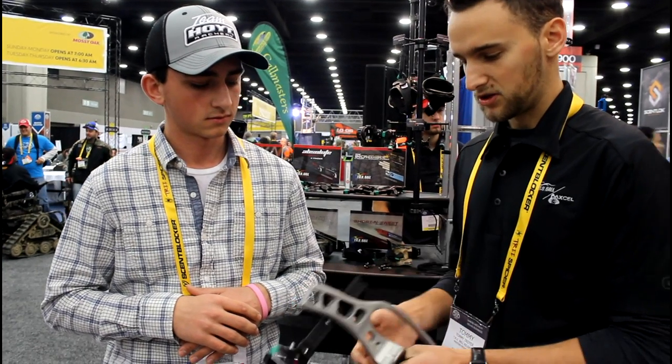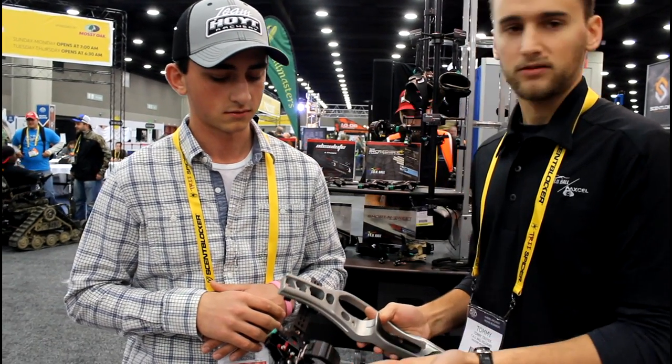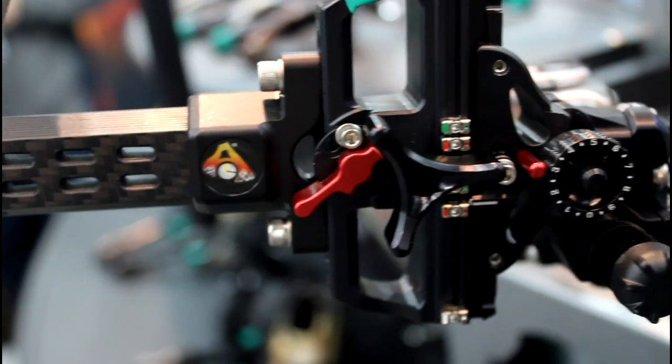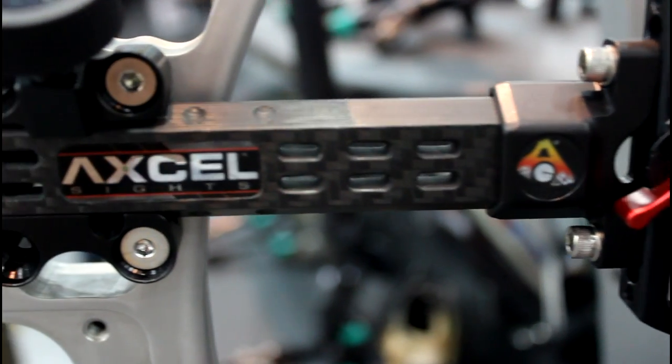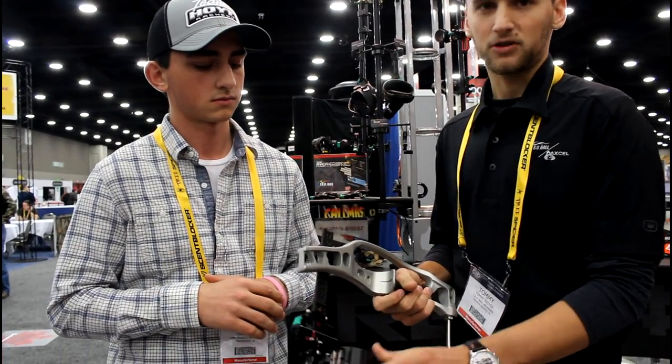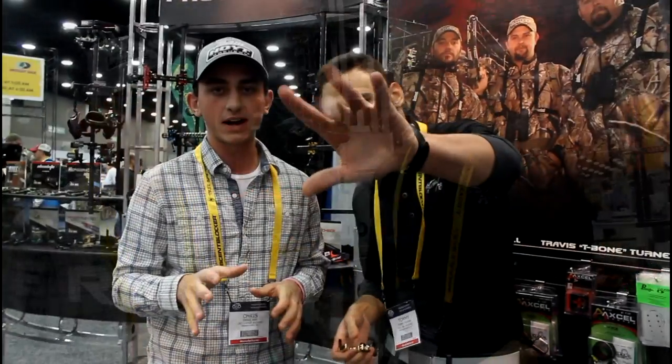It's a real noticeable difference in the fiber brightness. Everything's micro-adjustable on it. It'll retroactively fit any sight, like the AX3000, the Achieve, or the AccuTouch. Nice little update and new product for 2016 in the Excel line.